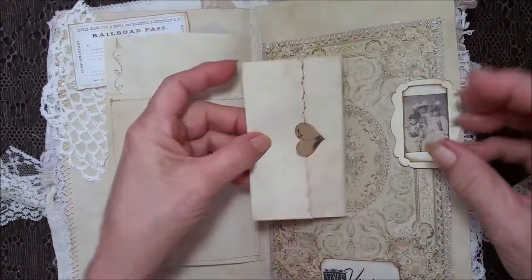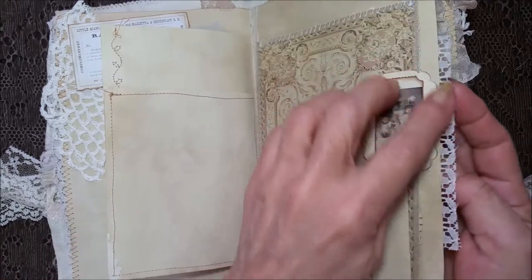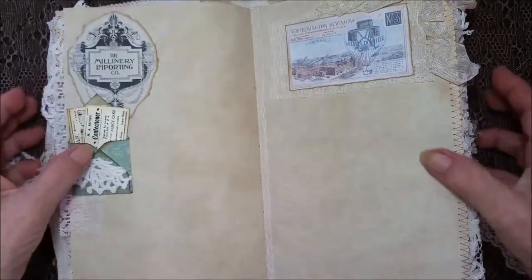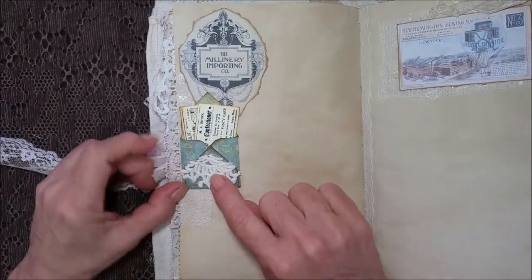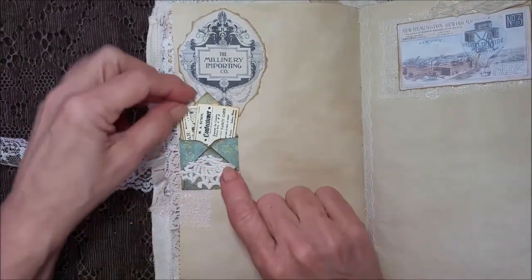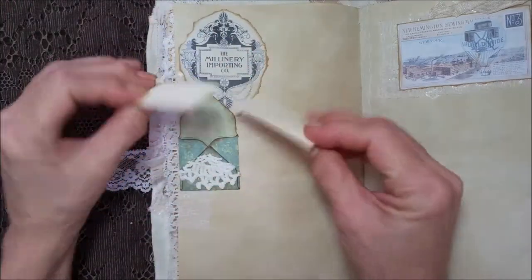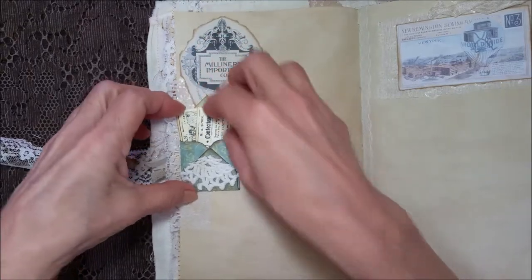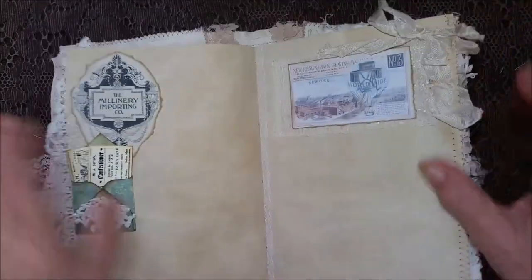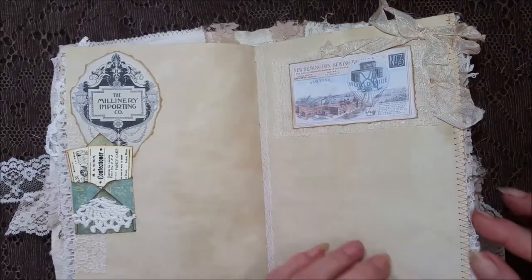Stitched around the edge in white, and again I let the lace from the other side peep through. I'm in love with these things — they're so stinking cute — and I put some vintage business cards inside.